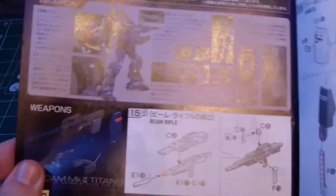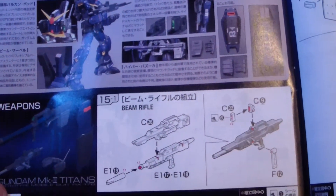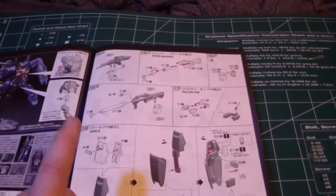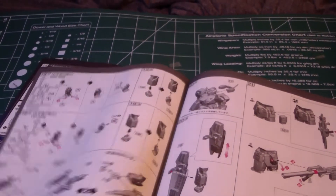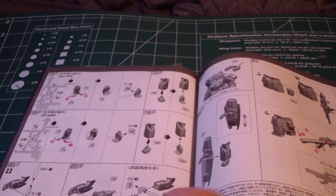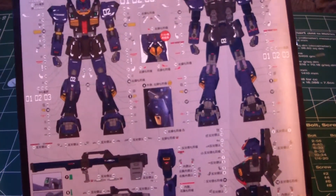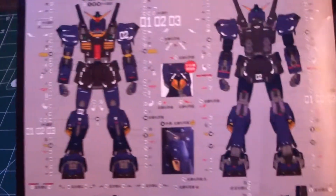And we get on to the weapons section: building the beam rifle first, which is only a few parts, then the hyper bazooka, then the weapon pod, and then the shield. Then you build the hands last. And on the very back page, you get all the decals.